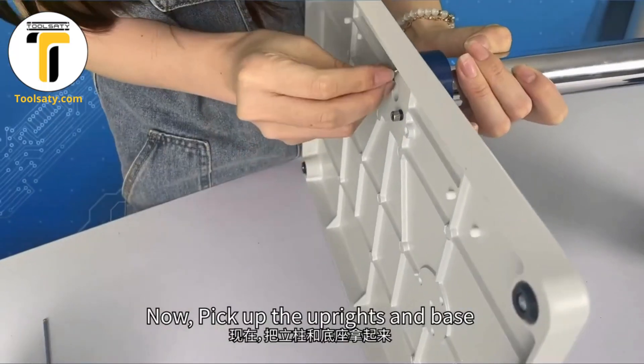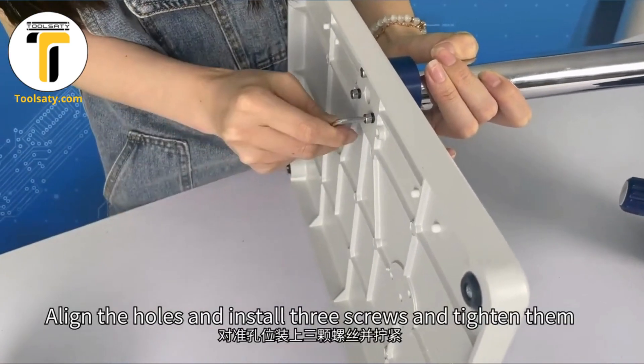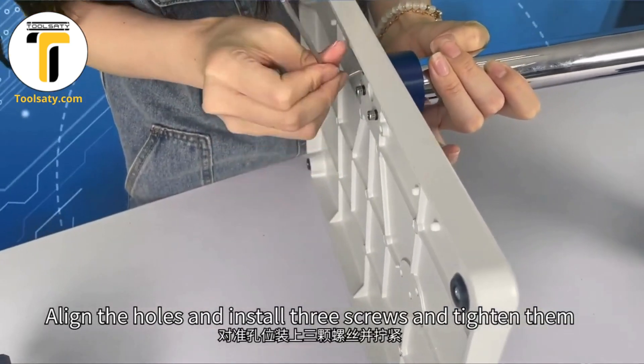Usually, we install the microscope in the middle. Now, pick up the other lines and place them. Align the holes and install the screws and tighten them.